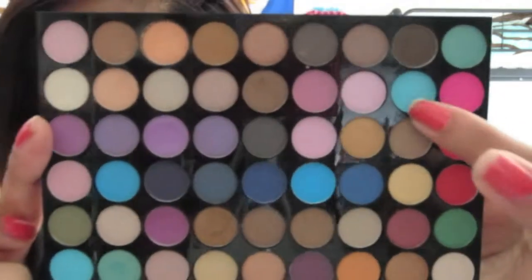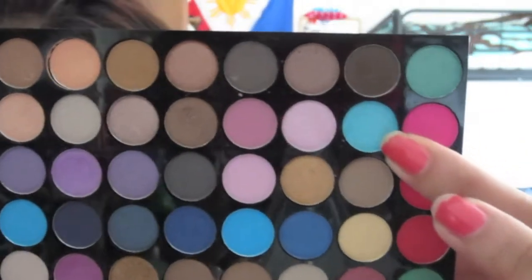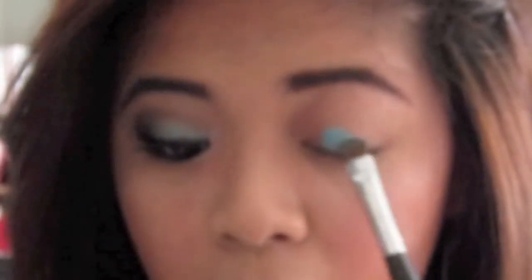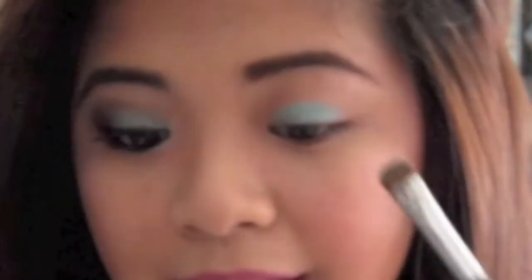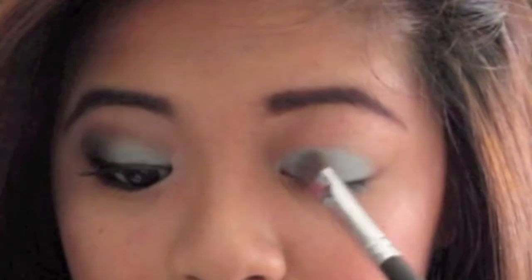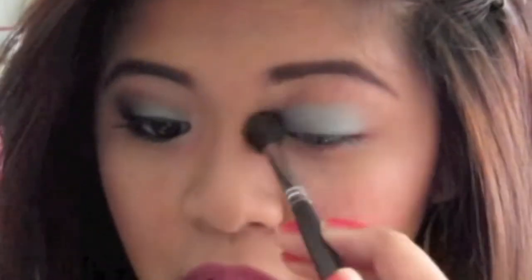Next, I'm going to take a flat shader brush and this blue teal color — it's more like a baby blue actually. I'm going to put this on my lid and bring it up to two-thirds outwards. Then I'm just going to blend out the harsh corners.